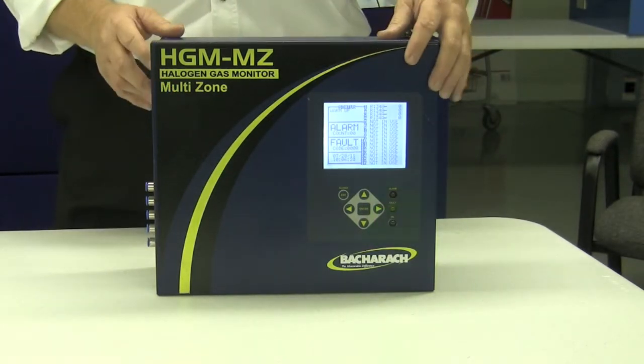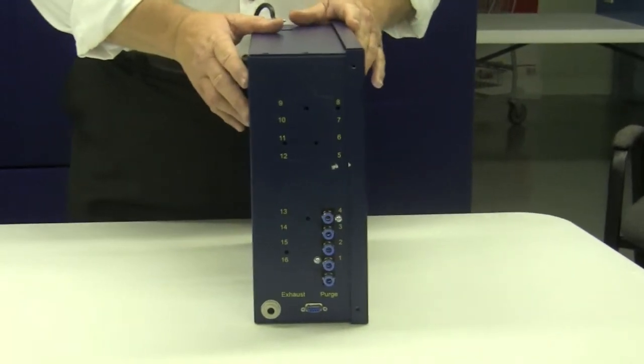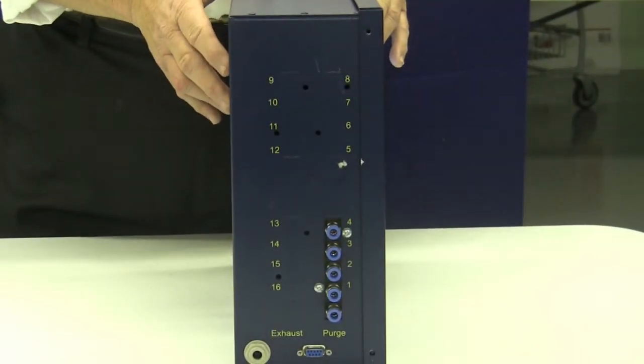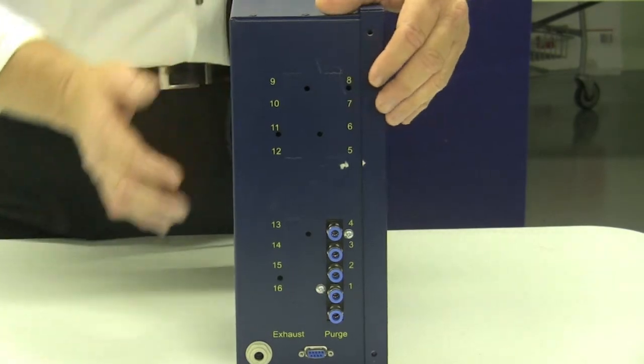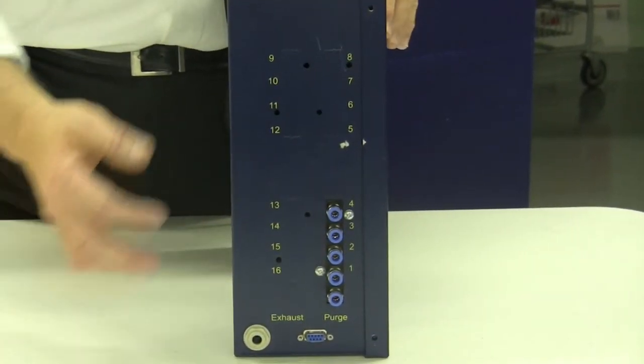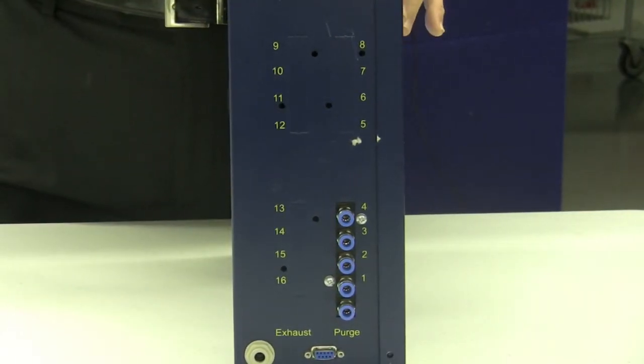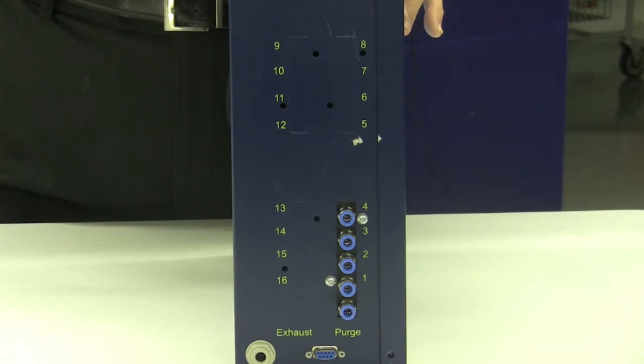I'm going to turn it around right now so you can get a look at the side panel. This one is configured for four zones. You see the four zone connection on the end. These are where the air sampling tubes go — four for the zones and one of them will be for the purge line for the fresh air draw for the calibration cycle.